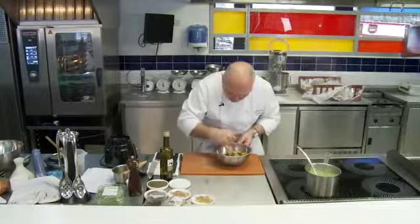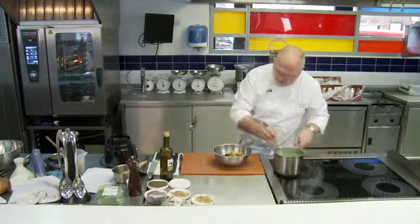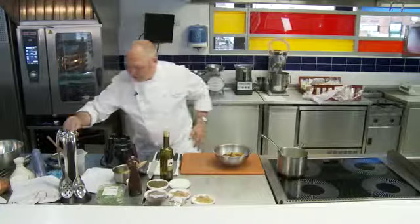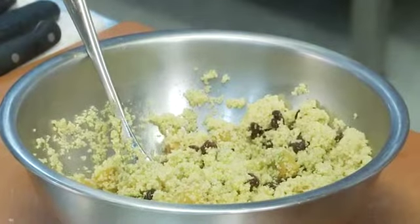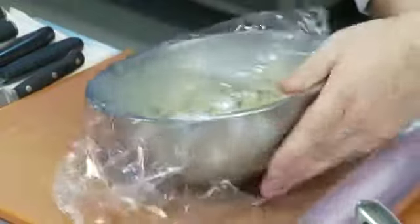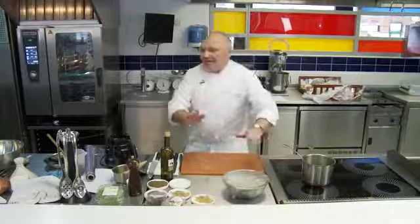Back to our couscous. We've added our dried fruits and all we're going to do now is take some of our stock and add it over the couscous. You want it about a quarter of an inch just above the couscous itself. Give that a little mix, take a little bit more, put cling film over it and steam it for about five minutes. Just leave that now doing its thing — simple as that.